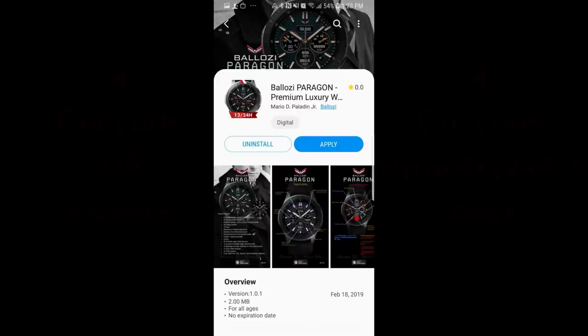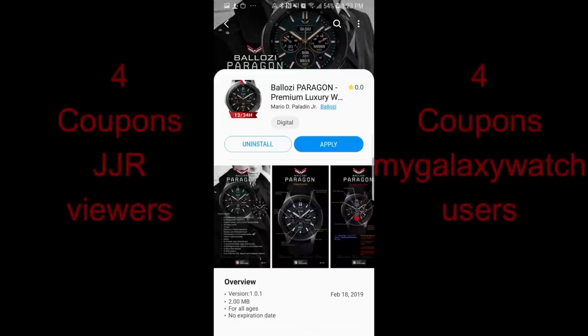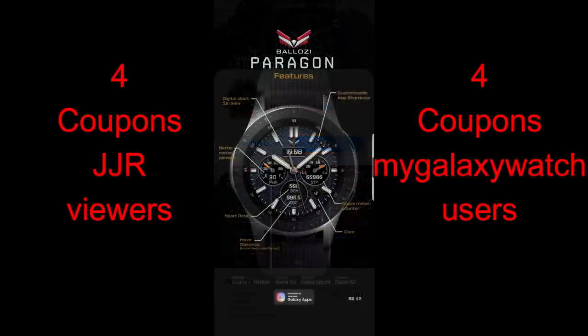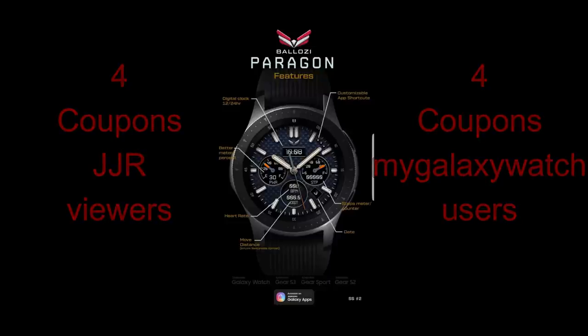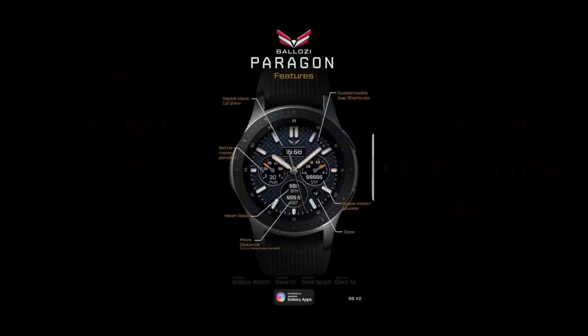Hey guys, welcome back to another episode of Jibber Jab Reviews. Today's watch face review and giveaway features a face provided by one of my favorite developers, Balazi. I'm going to be selecting eight winners to win a coupon — four random viewers chosen here and four more picked from the mygalaxywatch.com website, so make sure you go sign up there for even more chances of winning. Let's check out this new face called Paragon from Balazi.